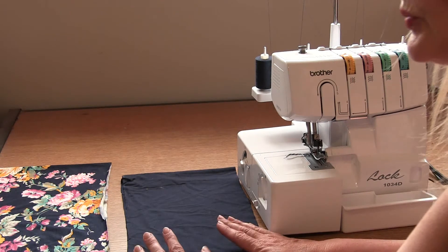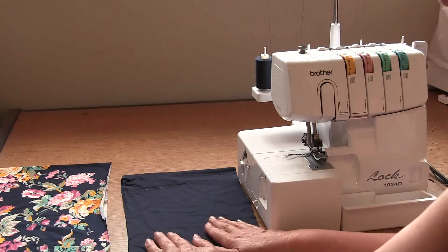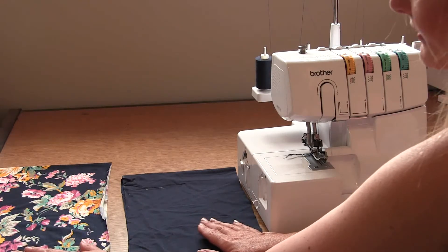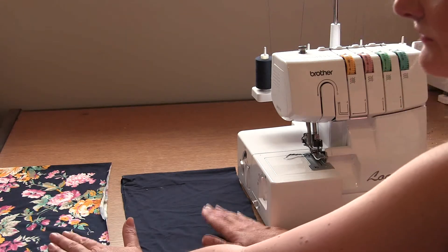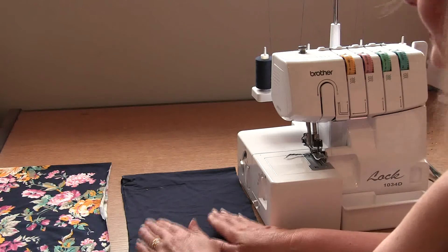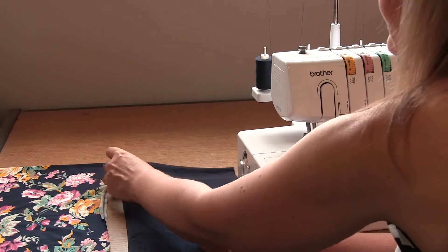We have two pieces to create the neck: the outside piece and a lining piece. I'm going to sew my outside piece in the same colour as the body of my garment and the inside piece in the floral. Whichever way you decide is fine, but if you're going to sew the version that has eyelets and a drawstring, we need to create these on the outside piece only. Decide now which is going to be the outside piece and make sure you've put the drill holes in.